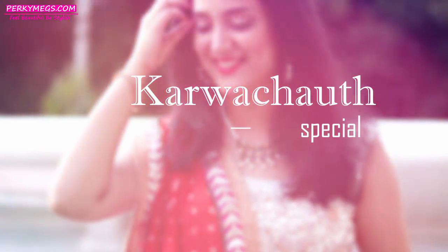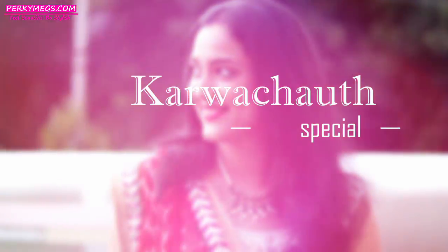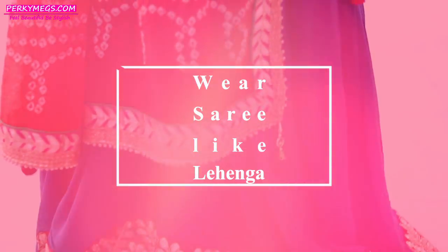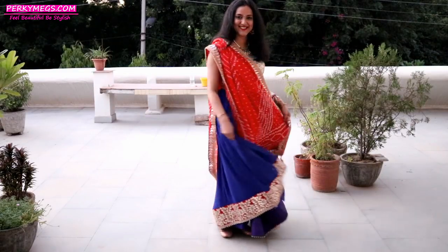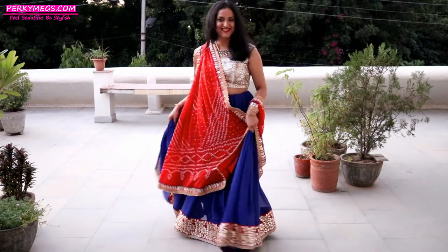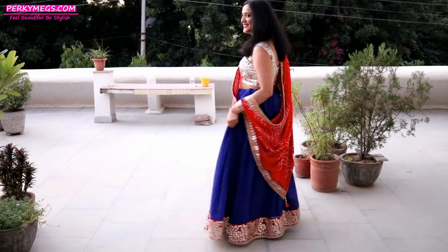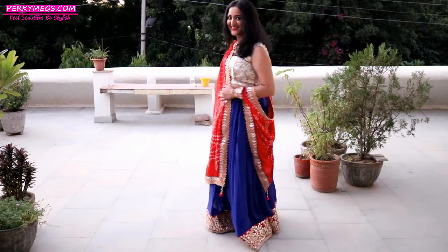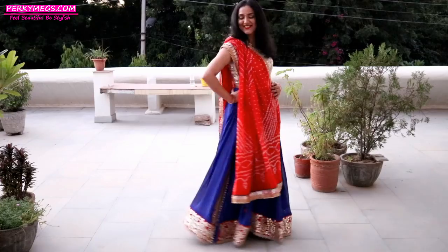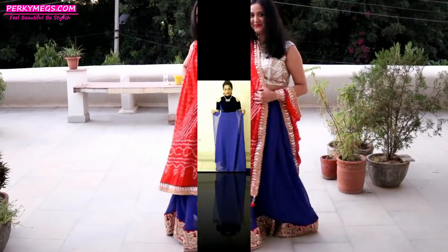Hi everyone and welcome to my channel Perky Makes. Karwa Chauth is coming up so you must be planning to wear sarees, but if you are bored of wearing those sarees the same old way, then here I am with a new video on how to wear a saree like a lehenga. I am wearing this blue saree as a lehenga and I am sure you cannot guess it by looking at it that it's a saree. It's a very easy, quick way to get an entirely different look for Karwa Chauth, festivals, or weddings. So let's get started with this easy tutorial.